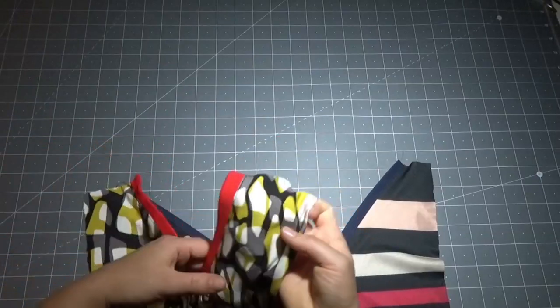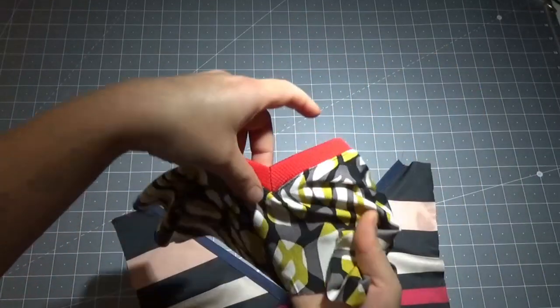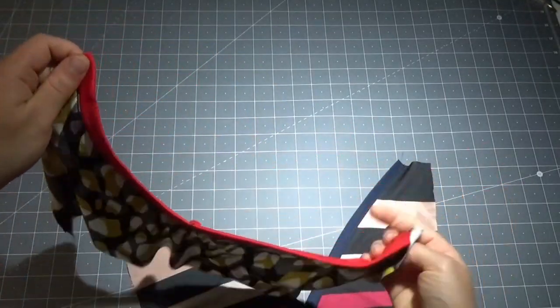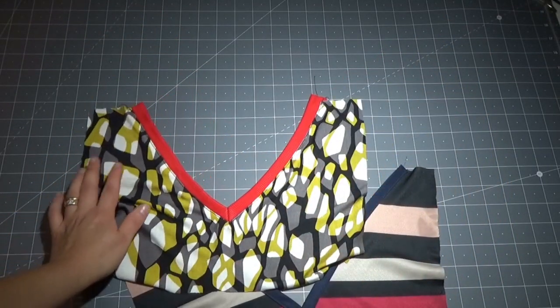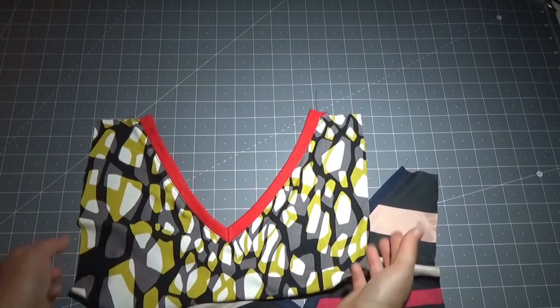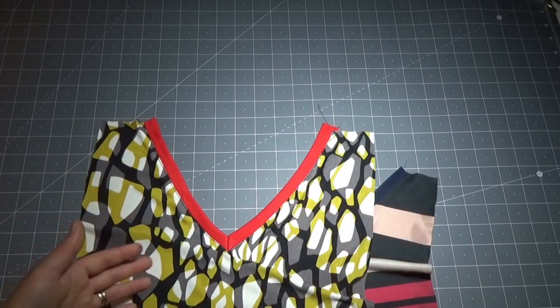Questo è il secondo metodo che vi farò vedere oggi, in cui ho utilizzato un tessuto elasticizzato. Questa rifinitura è perfetta per realizzare delle t-shirt. Anche in questa situazione la rifinitura dello scollo del davanti e quella della parte di dietro si faranno separatamente, esattamente come il primo metodo, ma si potrebbe anche fare la rifinitura in un unico pezzo, di cui ne parleremo in un prossimo video.